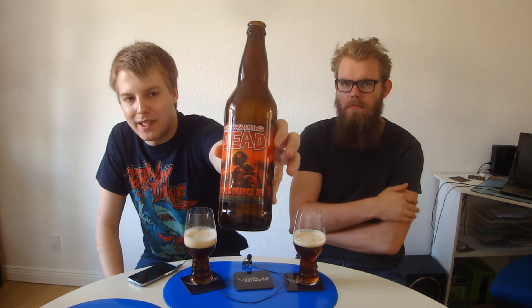This one is something I'm pretty excited about because I'm a big fan of the show and comic that it's a tribute to. This is none other than Terrapin's The Walking Dead Blood Orange IPA — Red India Pale Ale brewed with blood orange peel and rye. Awesome label: we've got a zombie, a Terrapin turtle, and zombies in the background. I think it's more a tribute to the comics because of the font — that's how the logo looks in the comics.